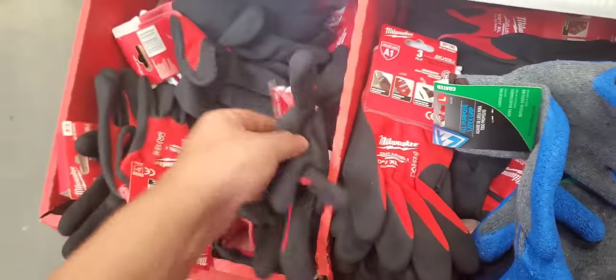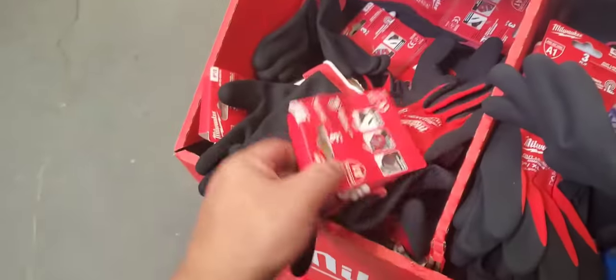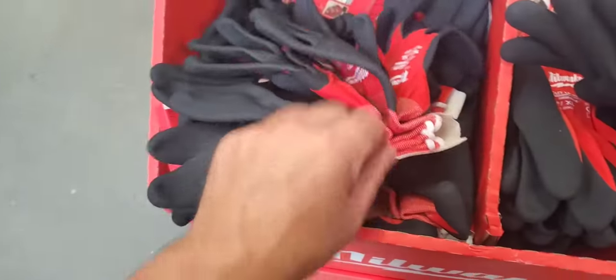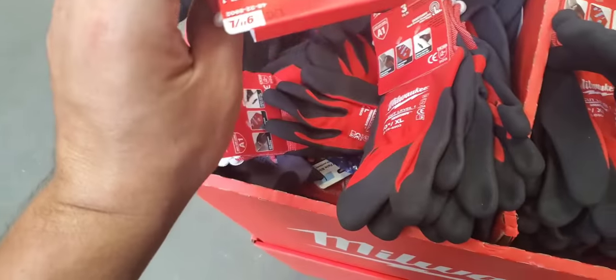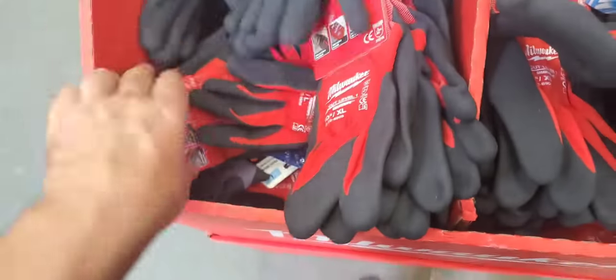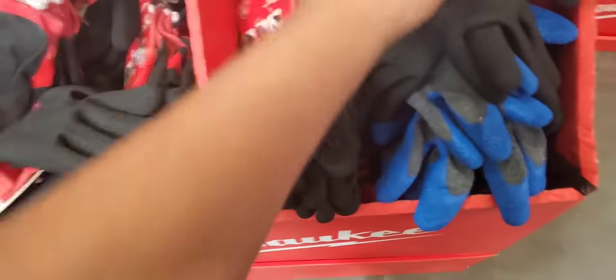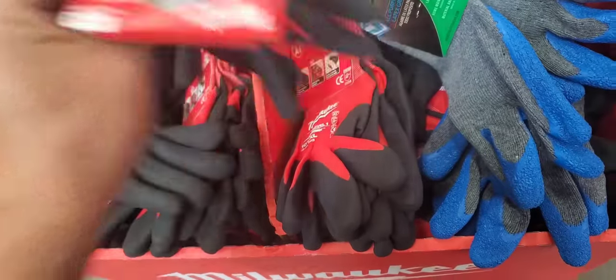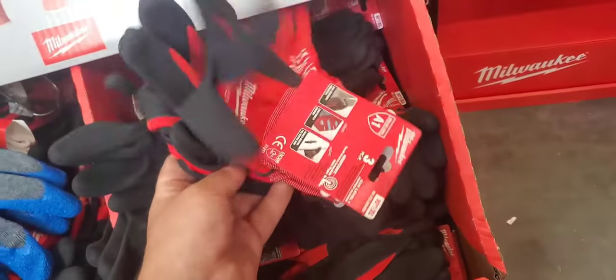It's funny — there's something for one pack in here. I'm trying to see if somebody threw in a one pack of the threes. I think I'm an extra large anyway — the gloves kind of run small.